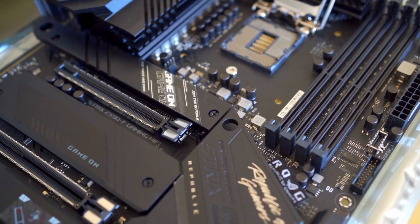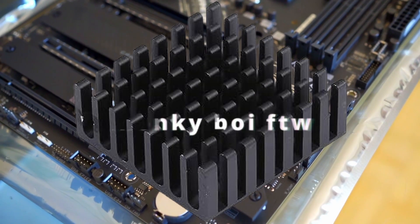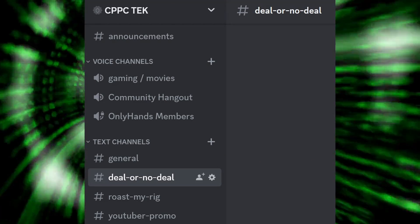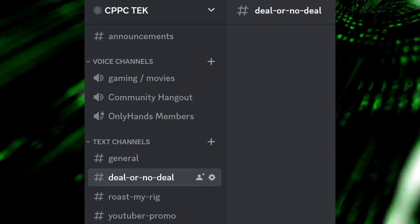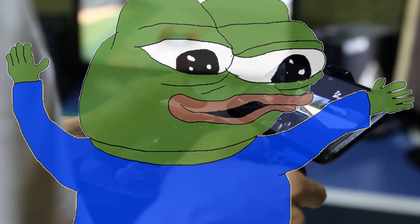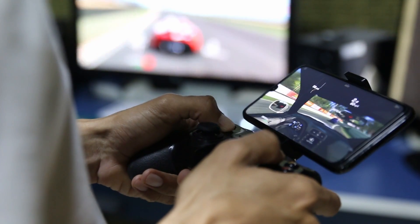I hope this video is helpful. If you watched it to the end, drop 'chonky boy for the win' in the comments. If you have a question, a comment, need help installing the mod on your device, or just want to shoot the breeze, check the description for a link to my Discord — we're growing every day with new people. Stay tuned — I've got more reviews, more products, and more video ideas coming. If there's anything you want to see, let me know and I'll add it to the list.